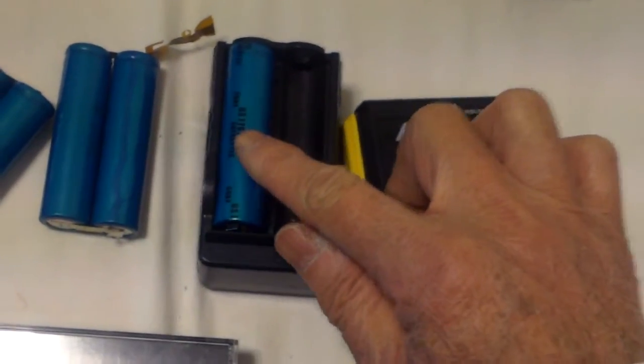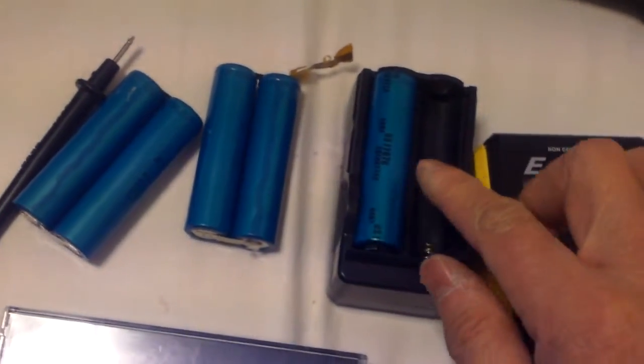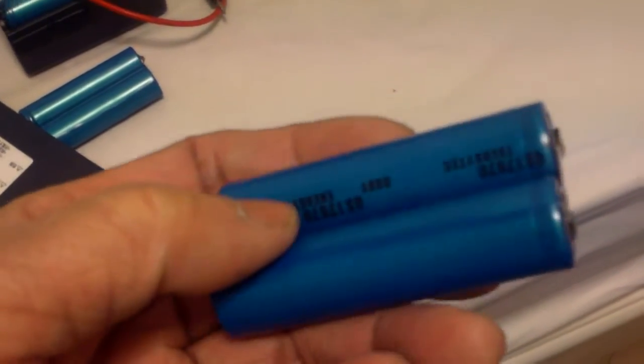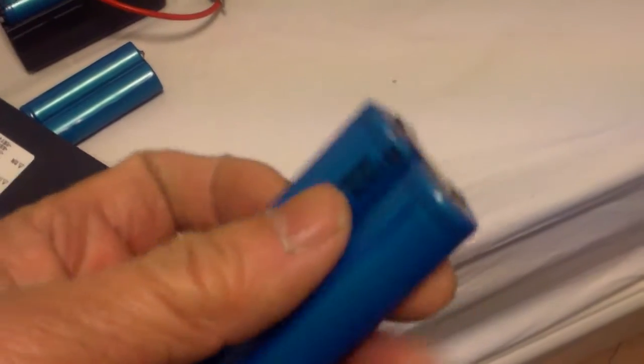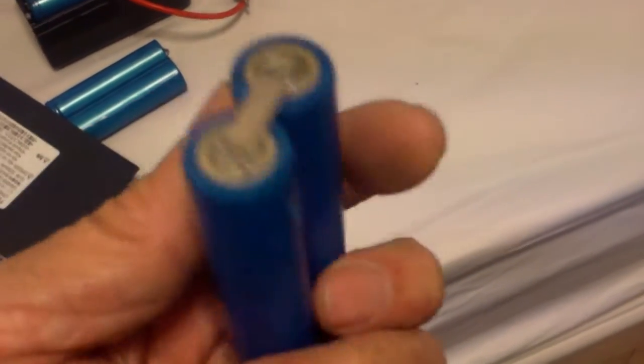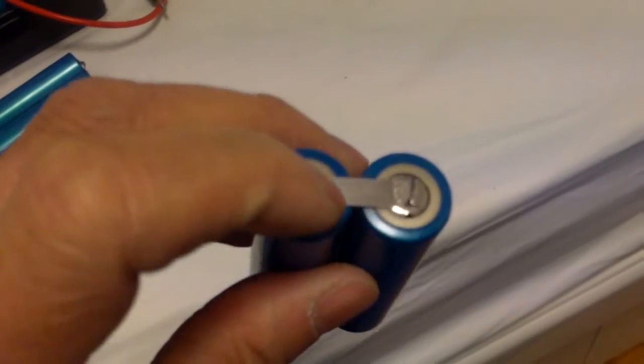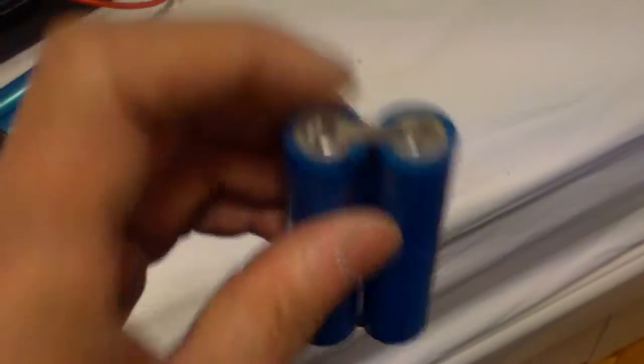These are actually 3.6 volt batteries. I have seen this on eBay — they sell it for not too expensively, about a dollar a piece, but they charge $5 for shipping. So I have these in parallel. I left the tabs on there because I might have to use them that way.